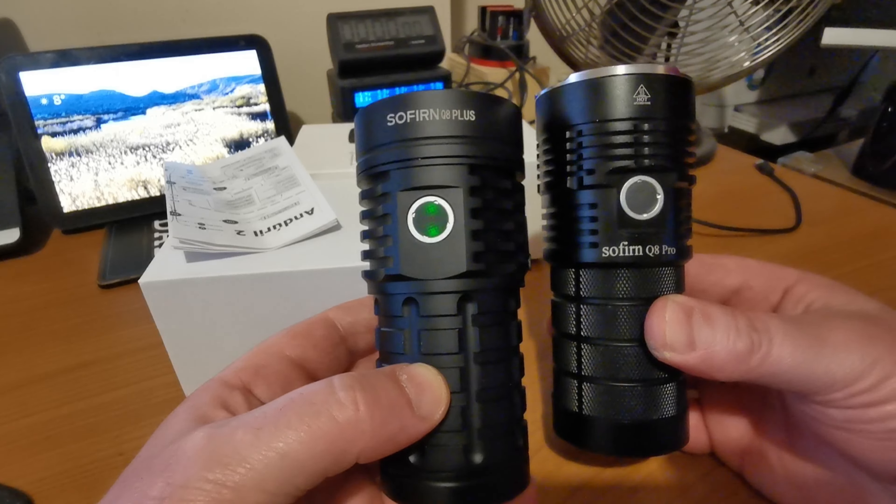What I'm referring to in particular is this part. Here are the usual settings for the simple UI, and as you can see, your full power output isn't actually available in the simple UI, which some consider to be a little bit of a nuisance — I think Sofern probably did. Looking at Sofern's version, our full power output is available on the simple UI. A small tweak, but a really, really useful one.